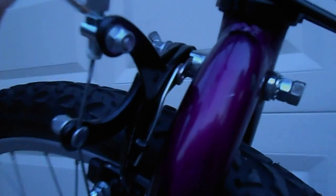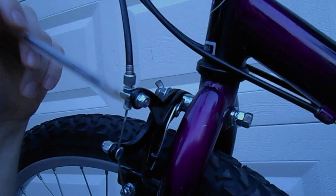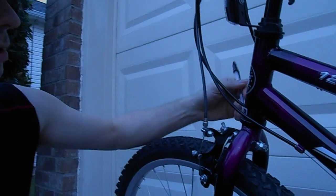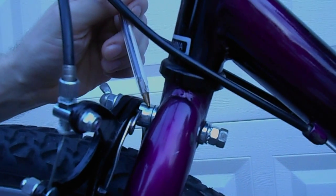Hey, how you doing today? I'm Lee and I fixed this bicycle brake. It's a pretty standard, very common type brake. I like the design because it's got this easy adjustment right here for tightening them up. What happened on this one was the stud — this part right here — broke off, so I trimmed it all the way off and drilled it out to where it's just like a washer.